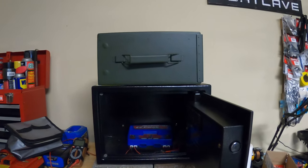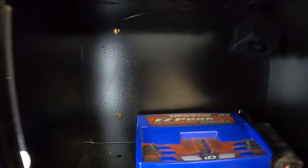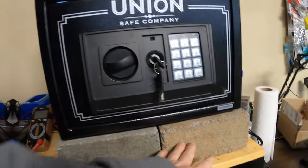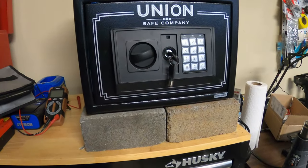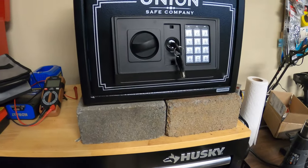The Wyze camera is $20 — no service fee or anything. You can see it up in the corner right there. This safe does have eight small holes in it — four on the back and four on the bottom. I've got it sitting on two cap blocks so that if a fire was to break out in there, it wouldn't get so hot that it could set my workbench on fire.